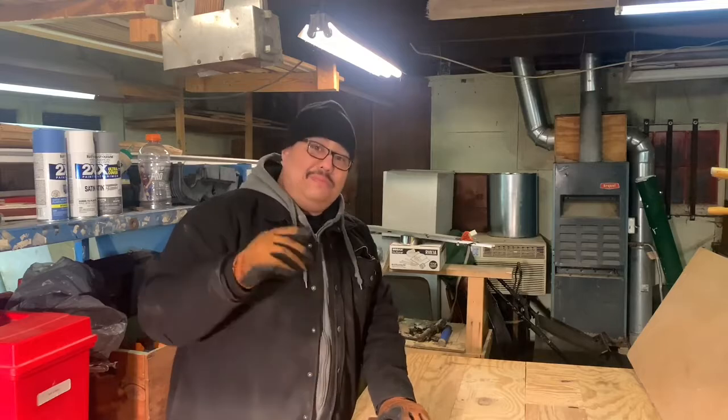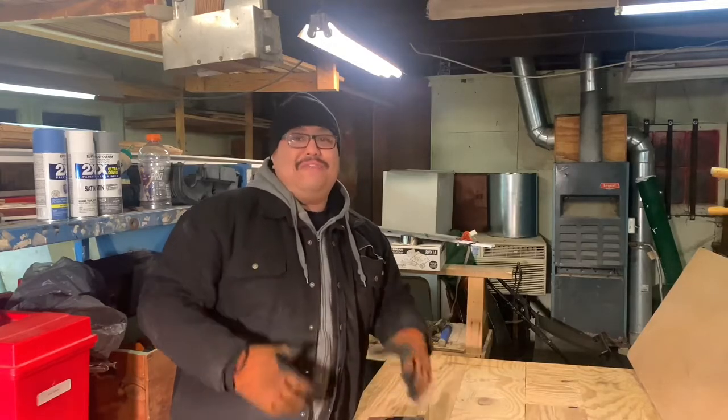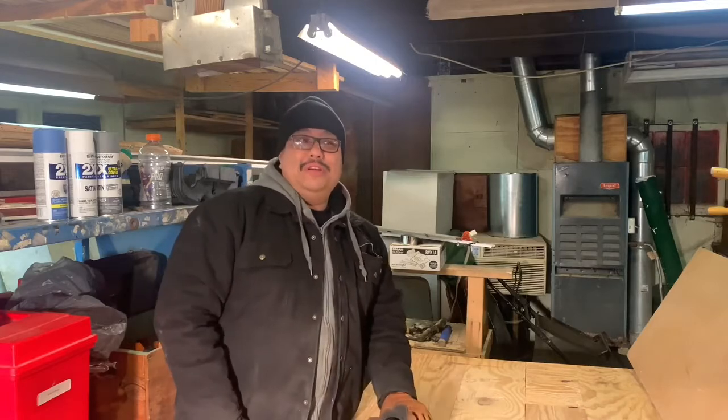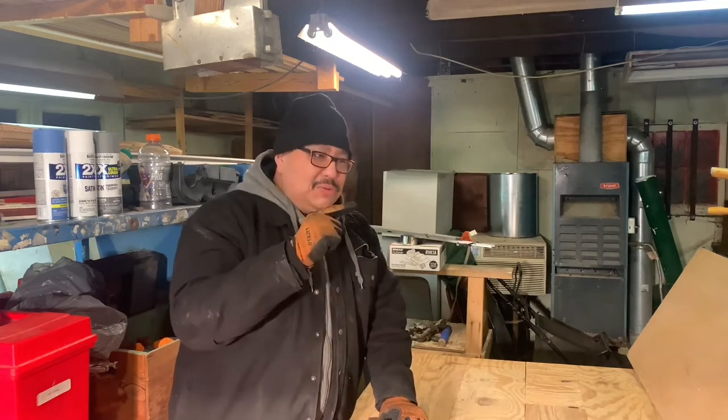Welcome to the J.Hu channel. And a special thank you to all 63 who have decided to join the Hu-Tang clan. I've come up with a cool nickname for all my subscribers. So to you 63 who have taken all that time and hard work to hit the subscribe button, you are now part of the Hu-Tang clan because the Hu is where it's at.